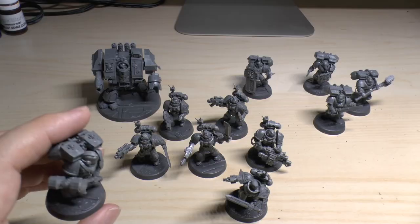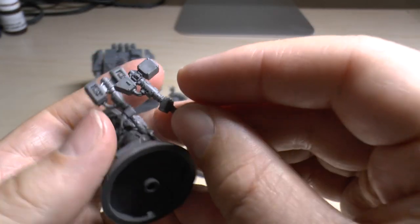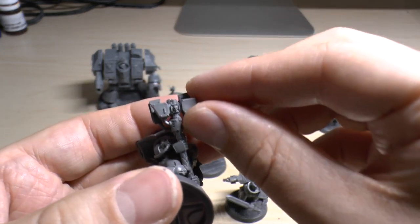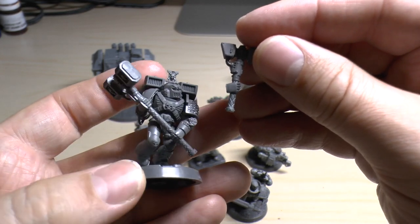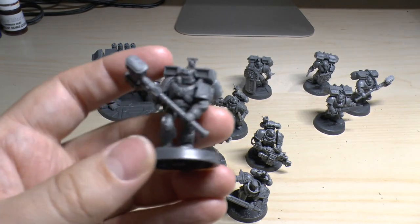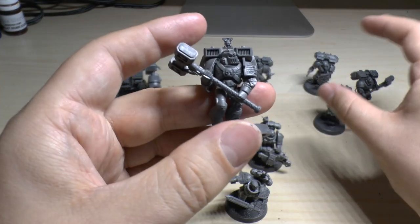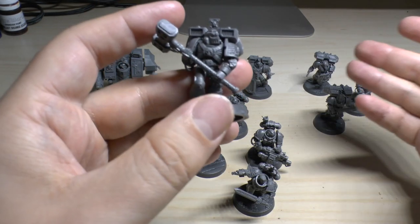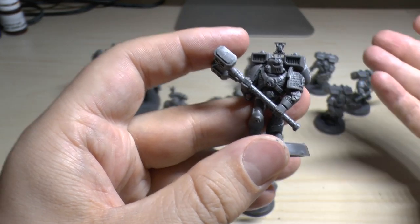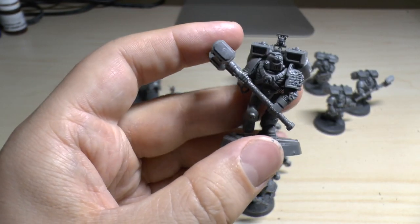Two members have a heavy thunder hammer — I absolutely love these. Can I just show you the difference between a normal thunder hammer and this heavy thunder hammer? Here's a normal thunder hammer — it doesn't show that well on camera. But this thing is absolutely massive. No wonder it's strength 10, instant death on a 6. These guys are the elite of the elite, so they're fine charging in with heavy thunder hammers.